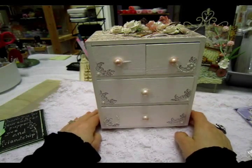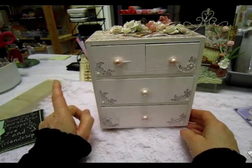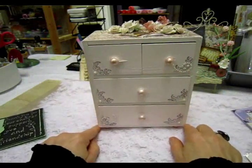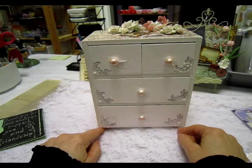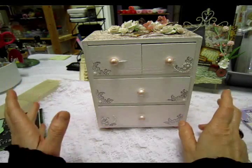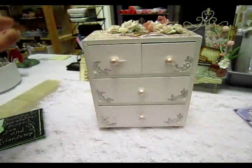Hey everyone, it's Christina, and I just want to show you a project I finished. If you saw my haul video, I bought this little mini unfinished dresser at Michael's for $1.19, and it actually went in and out of my buggy at least twice, and then finally I just said what the heck and I put it in my buggy, and I'm glad that I got it.